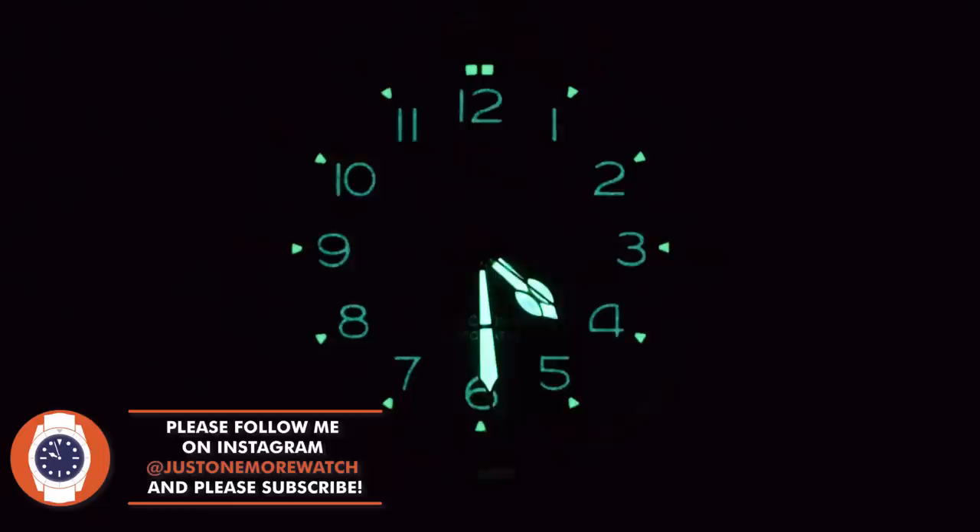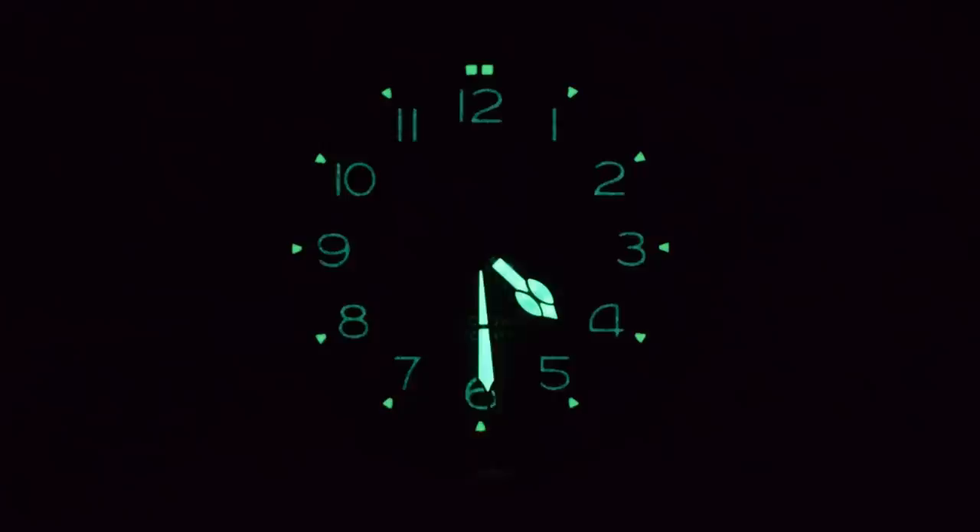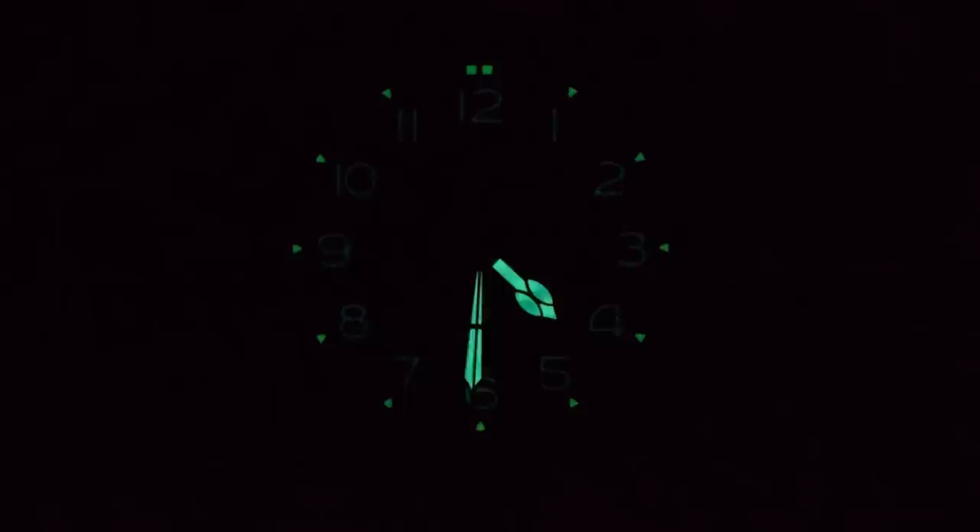And the loom — it starts out really promisingly. This is it in real time: you've got plenty on the hands, plenty on those little hour markers, and even a slightly different colour tone on the arabics. It really looks great when you turn off the light. But if we speed up the footage a little bit, you see that it doesn't really last all that long.